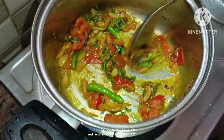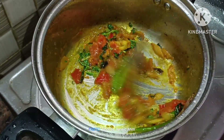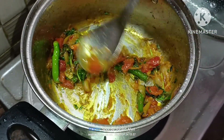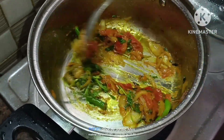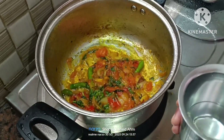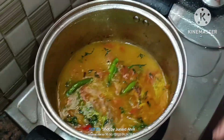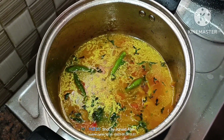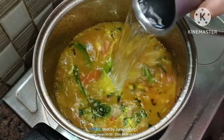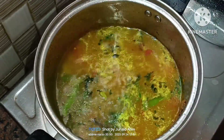I will wash 1 glass of rice, then add 3 glasses of rice and water — one glass, two glasses, then add two glasses total.